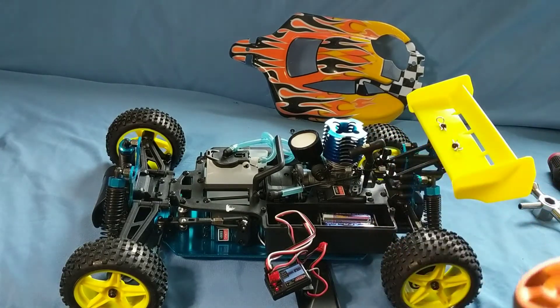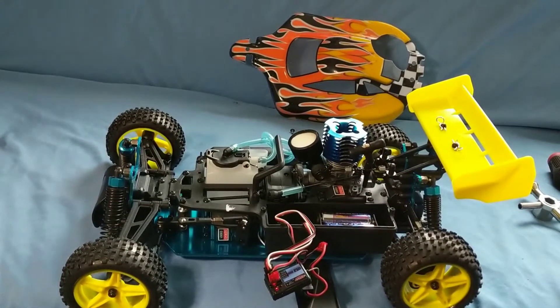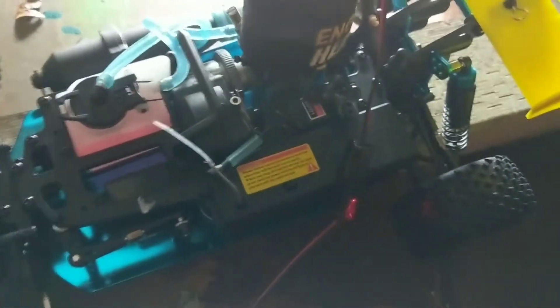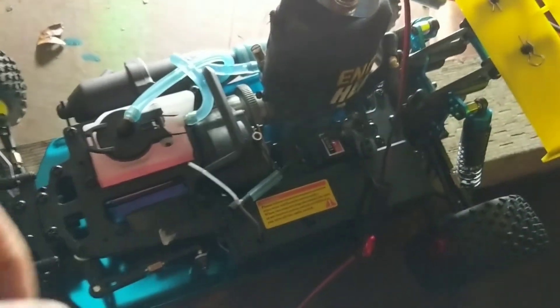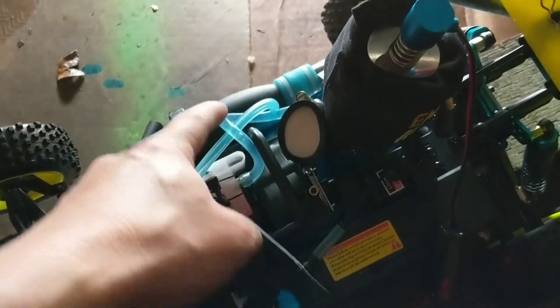That's pretty much it for the setup. I'm going to go ahead and button this up and get ready for the first startup. I'm back here on my little setup — I have a piece of wood to hold the RC up so the wheels aren't on the ground. I went ahead and buttoned up the receiver box and ran my engine heater; it's a cold, rainy day. I filled up the fuel tank and primed it. My method of priming: I plug the exhaust pipe and pull the pull starter a couple of times. You'll see the fuel come from the line through into the carb, right under the high-speed needle.